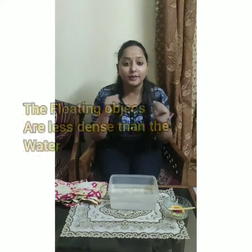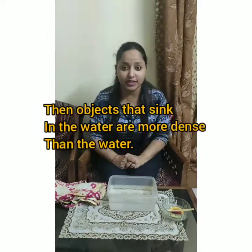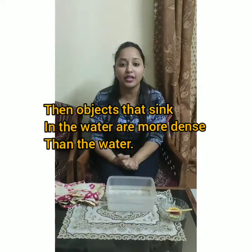Today we will see what all objects will float in the water and what all objects will sink in the water. The floating objects are lighter than the water, and the objects that will sink in the water are heavier than the water.